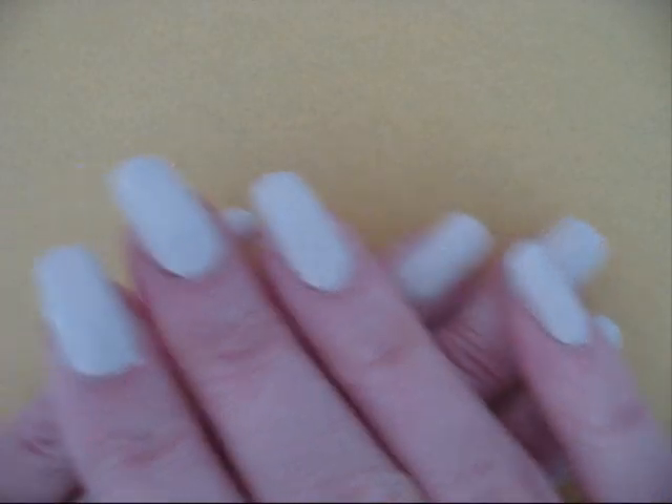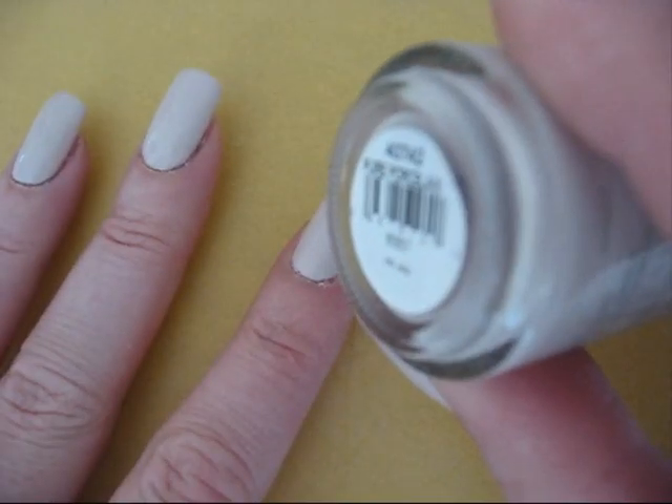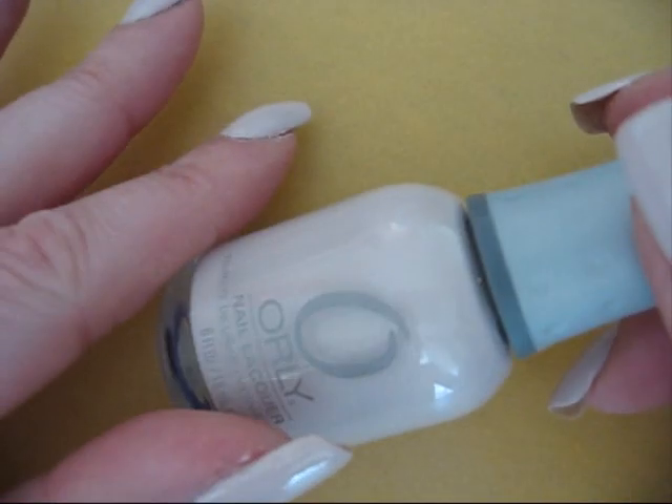I started off with a base color and this one is from Orly and it's called Pure Porcelain. You can't see that right, but it's just a light base.